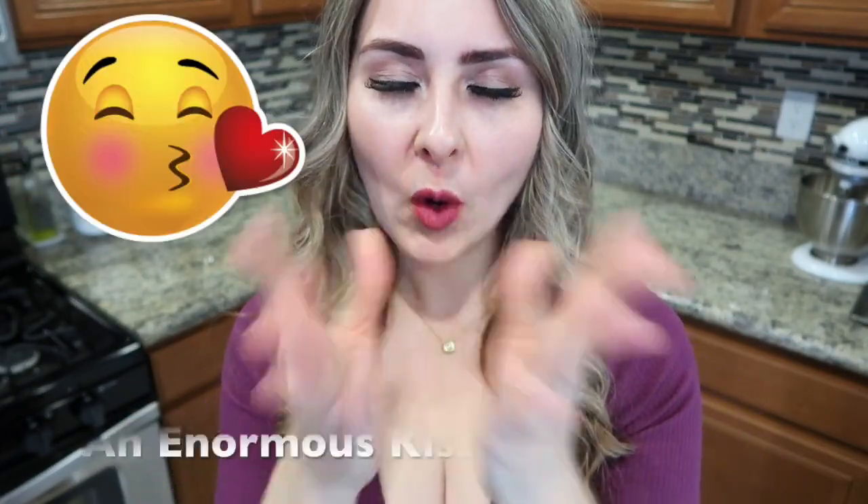Thank you so much for watching. If you like this video, please don't forget to give it a big thumbs up, comment, share, and subscribe to join our fantastic Fusion family. Like always, I'm sending you off with un beso enorme, se me cuida, and I'll see you guys next time. Suerte!